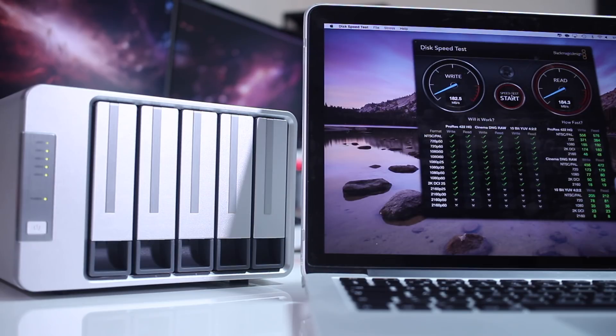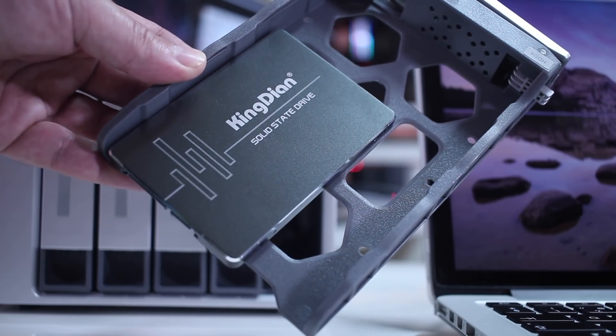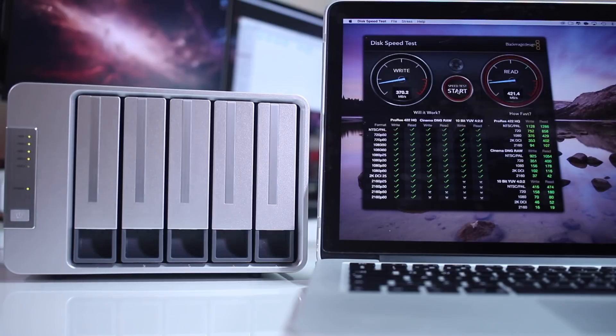Just out of curiosity, I also tested with an SSD. As you can see, we were topping out at 370 megabytes per second on writes — sometimes slower — and then 420 megabytes per second on reads.